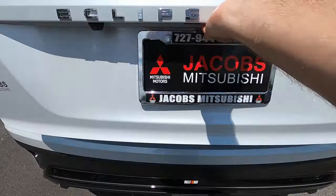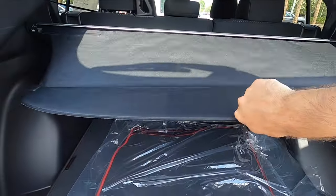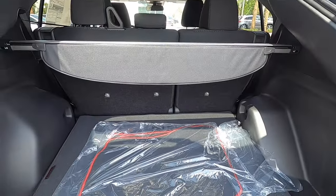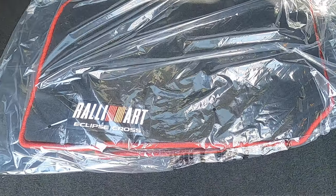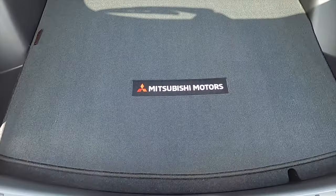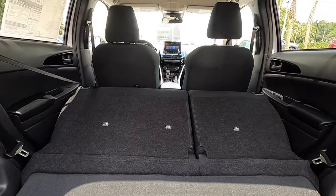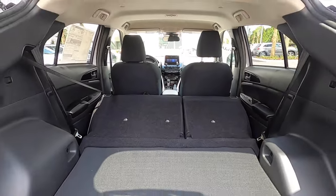No power trunk lid going inside. You get 23.3 cubic feet of cargo to start off with a privacy cover, the Rally Art floor mats, and a spare tire underneath the cover.